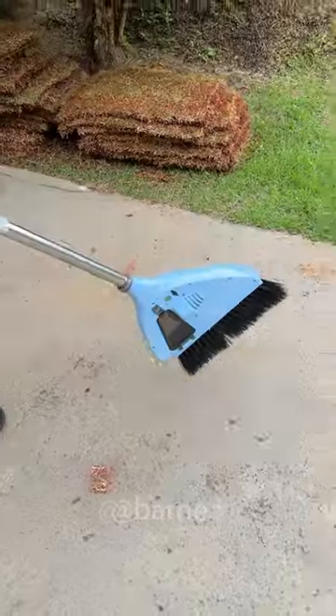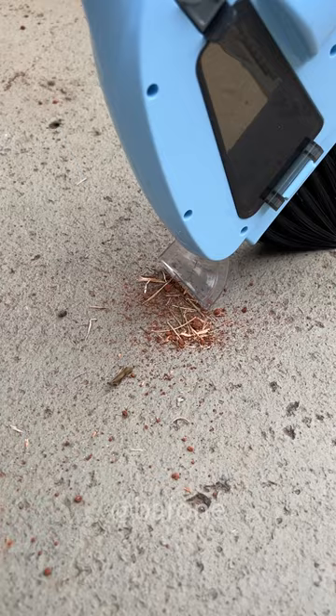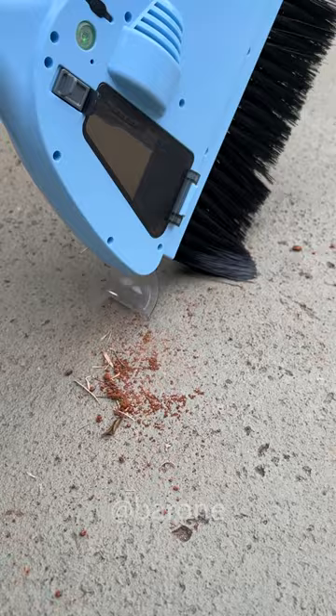Now this vacuum cleaner better be good, guys. Just tilt it like this. You have got to be kidding me — it's not even strong enough to vacuum some dirt.